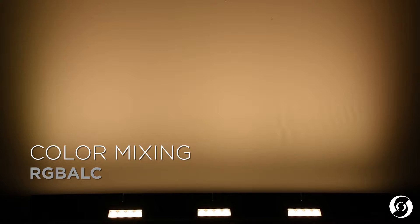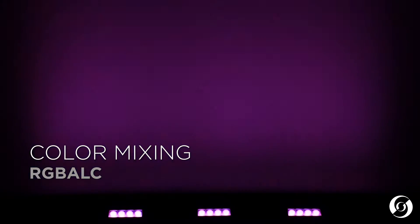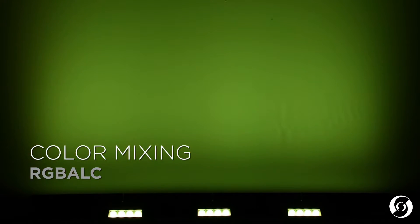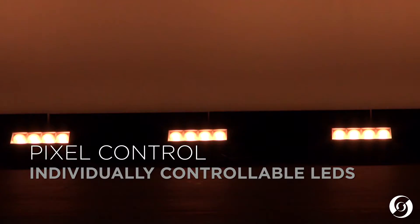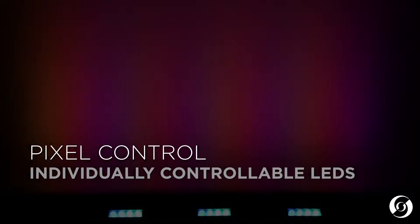The Aurora LED Strip utilizes a wide-spectrum, six-color LED engine consisting of red, green, blue, amber, lime, and cyan, enabling the fixture to produce millions of colors. Each of the 22-degree optical cells can be controlled together or individually to create beautiful strips of color.